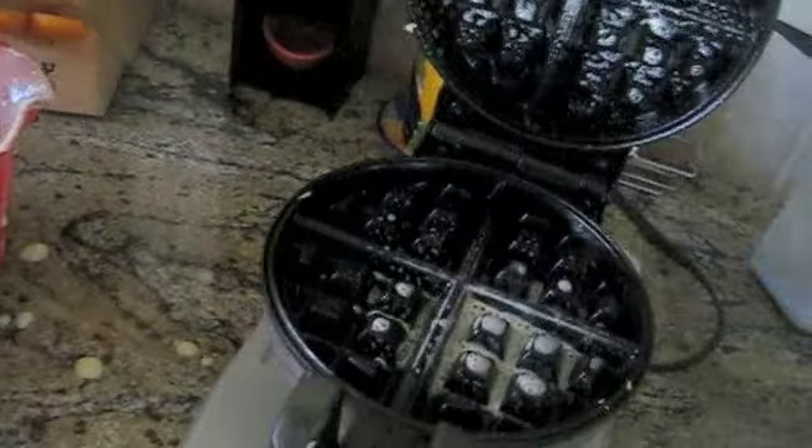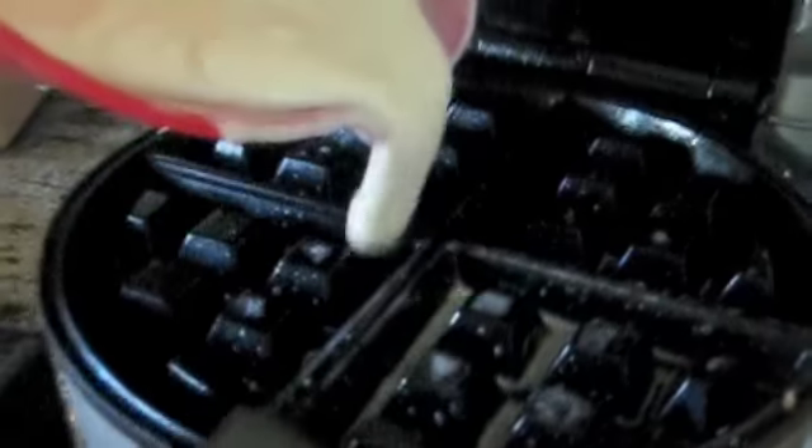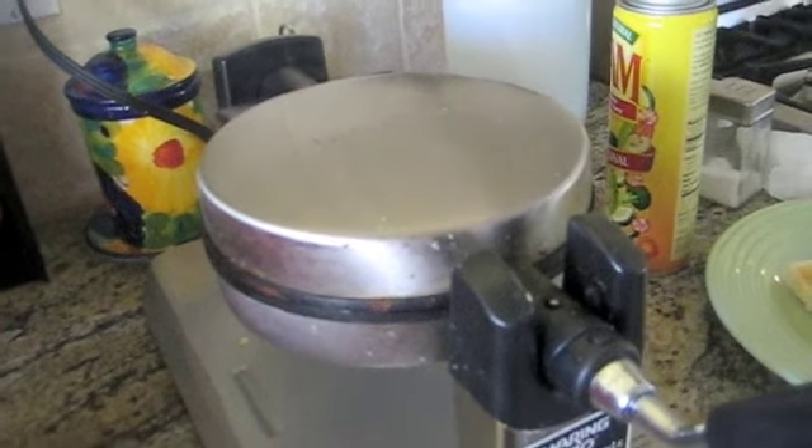Now we are ready to make our fourth waffle. But first, spray the pan since we are starting over. Pour it right in the middle — always remember to center it. We are going to shut it and flip. Just one little tip before we make our last waffle: never eat a piece too big because it can feel like it is choking you and then you will need water. As you can see it is steaming up — another warning that it is going to beep pretty soon.